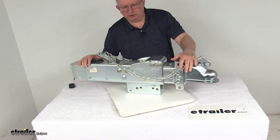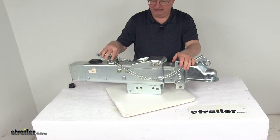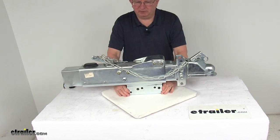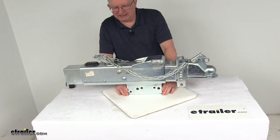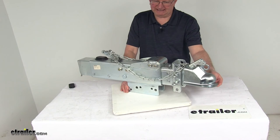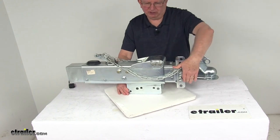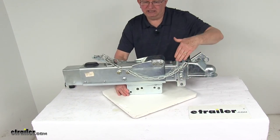It has a nice corrosion-resistant zinc plate finish. On top, where the chain is, you can see the breakaway kit — it's all included. This is a bolt-on installation for trailers with disc brakes. Gross towing weight capacity is 14,000 pounds, tongue weight capacity is 1,400 pounds, and the ball coupler fits a 2 and 5/16-inch diameter ball. It mounts to a 3-inch wide trailer tongue, with a 4-inch vertical range of adjustment on the bracket.